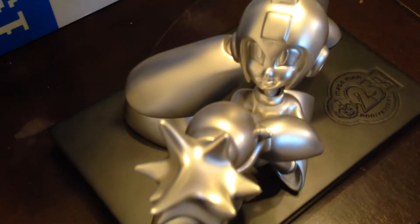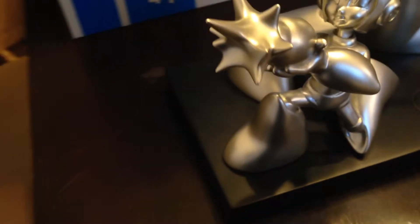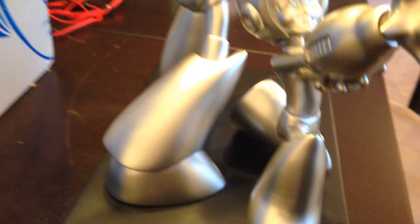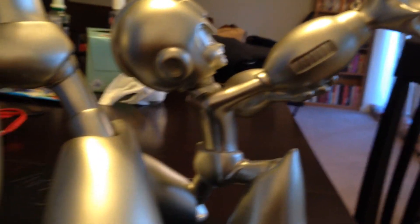A better look at Mega Man's face. The Mega Buster with that shot — I just love that. There's his legs, let's get the Mega Buster, there it is.